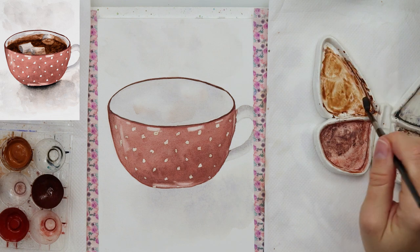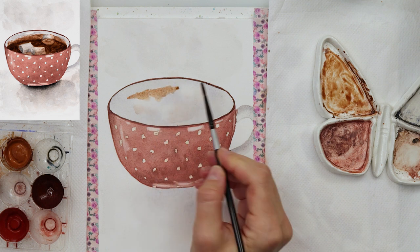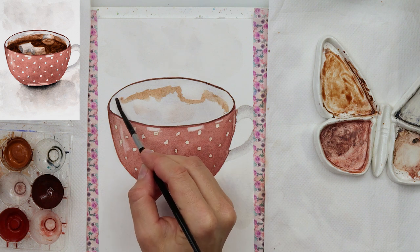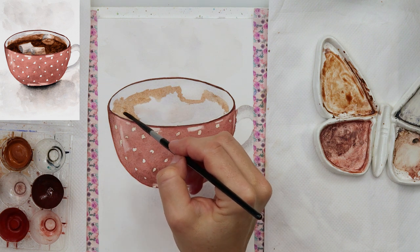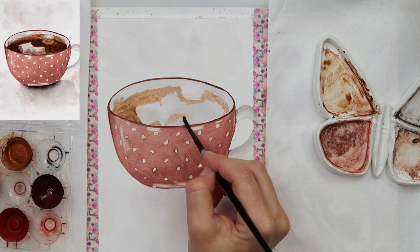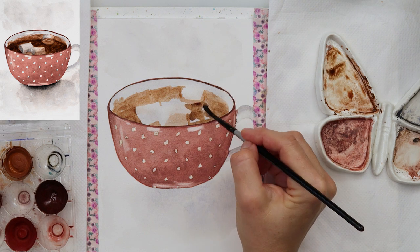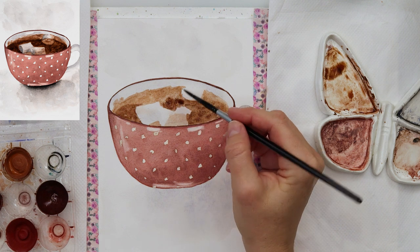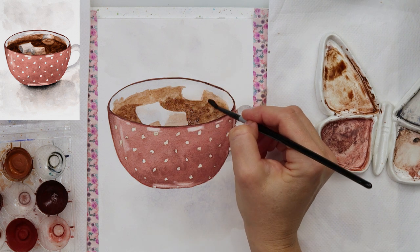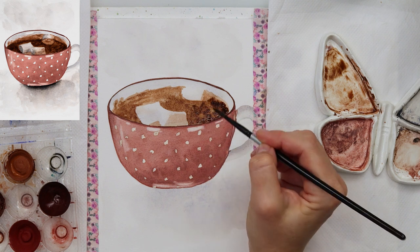When everything is dry I moved on to painting the hot chocolate and also the marshmallows, using a lighter brown — something like ochre or raw sienna. I'm also going onto the cup as though when mixing, some hot chocolate went onto it, so that part will be a little bit lighter and the part where the hot chocolate is will be a little bit darker. I'm going around my marshmallows and adding the darker color where the hot chocolate is, leaving the part on the cup a little bit lighter.